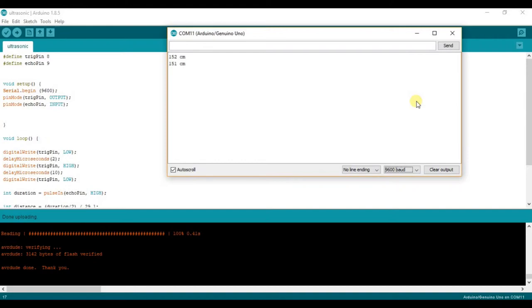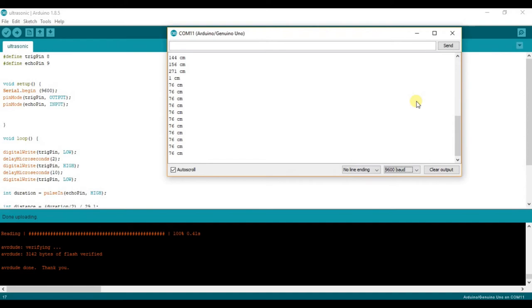Open the Serial Monitor from the top right. Set the baud rate to 9600, and you can see the distance being calculated for objects coming in front of the sensor. If you get any errors during this process, comment below and I'll get back to you. Thank you for watching — please subscribe to the channel and stay connected for more videos.